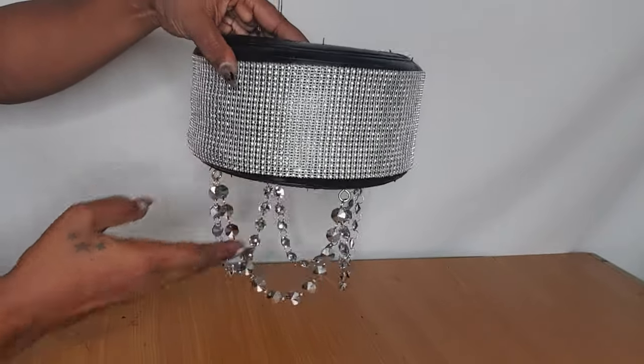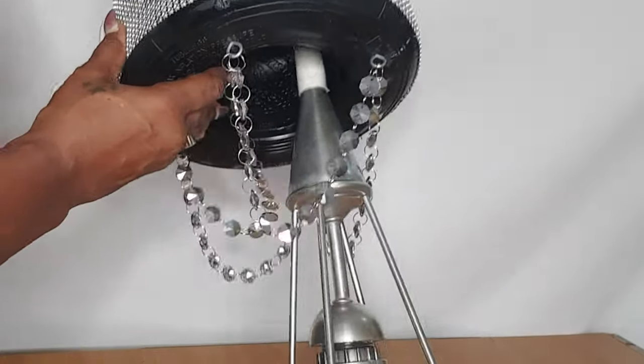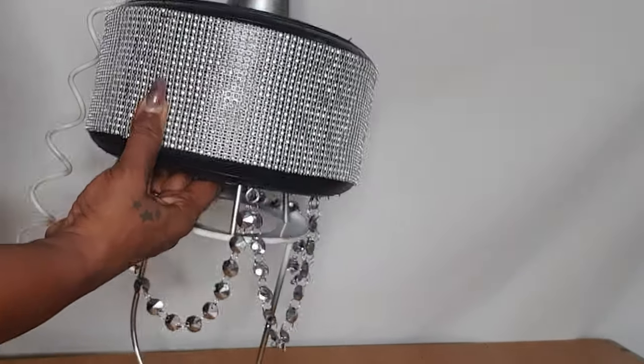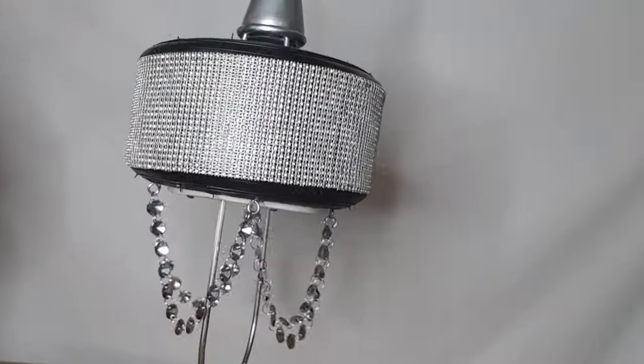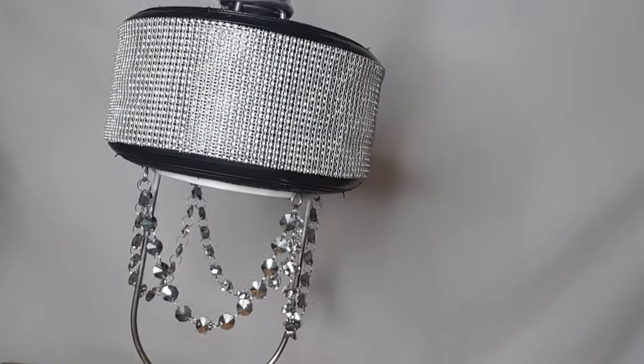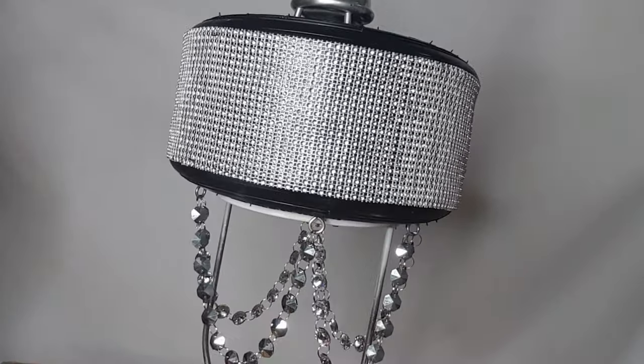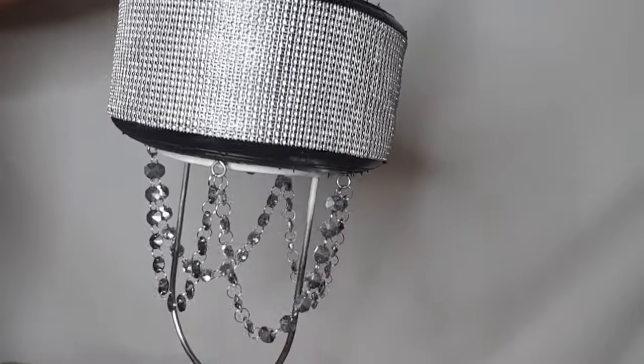Now that I'm done with my tire decoration, I will then attach my tire to my chandelier frame. To keep my tire firmly in place, I use two screws to hold the iron frame and the tire together.